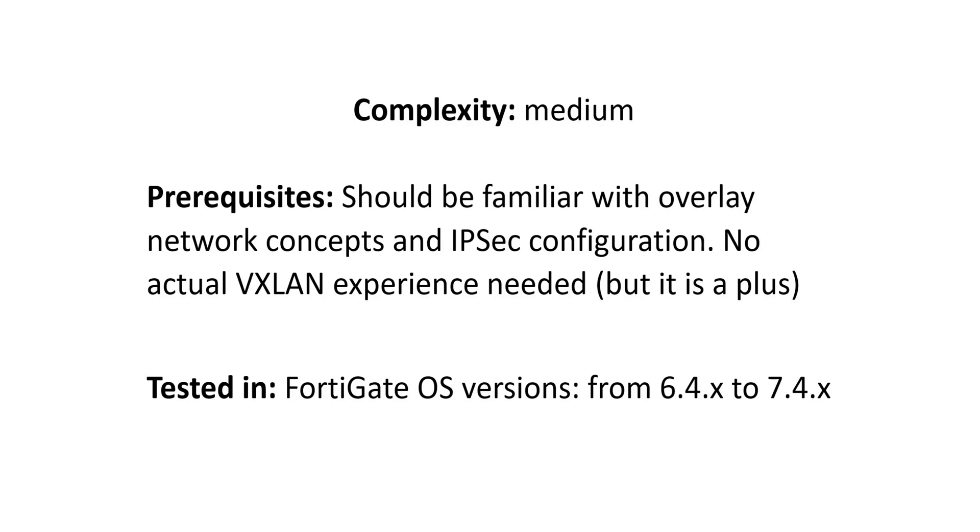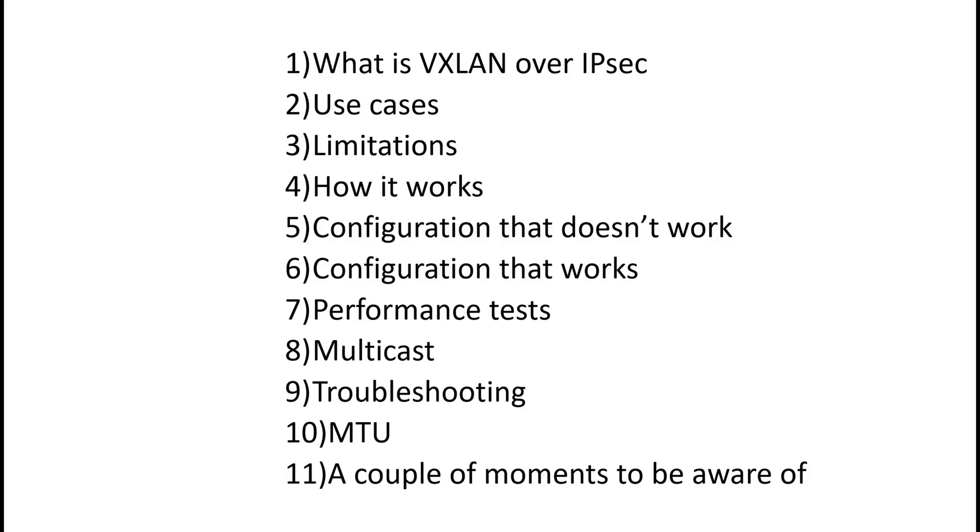Technology complexity is medium. The only prerequisites: you should be familiar with overlay network concepts overall and IPsec configuration. You don't need any VXLAN experience, but if you have one, it's definitely a plus. The provided configuration has been tested with FortiGate OS from 6.4 to 7.4. The table of contents is on the screen. If you already know what I'm talking about and you just need the configuration itself, go directly to Section 6.